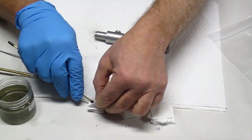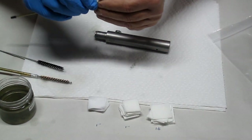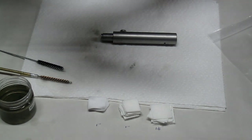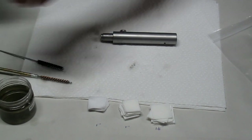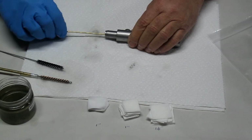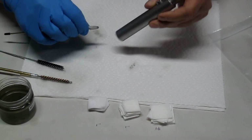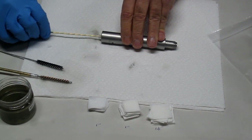Now I'm going to run a cotton patch through with a little bit of rubbing alcohol. I want to make sure I remove all of the petroleum from the bore. This will clean any petroleum residue out of there before I do my acid wash, and that's our final preparation for the acid wash.